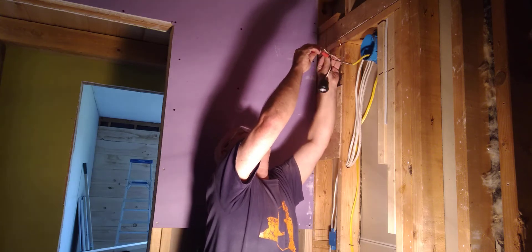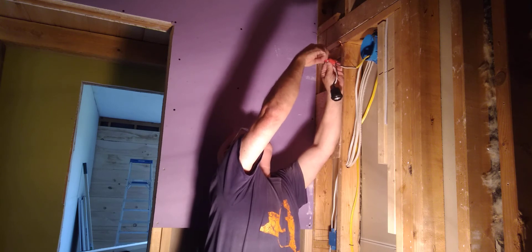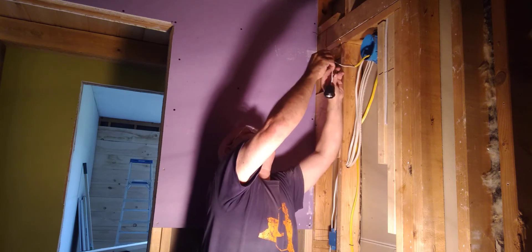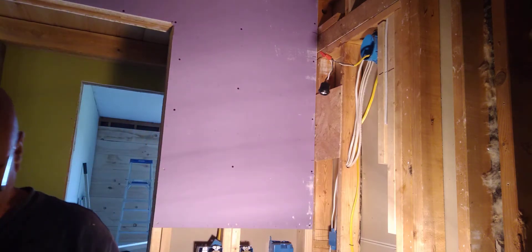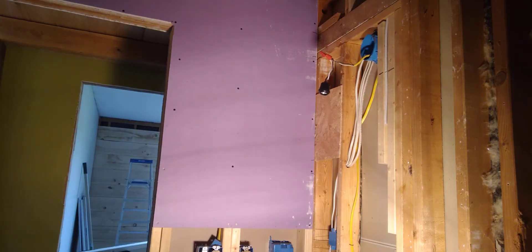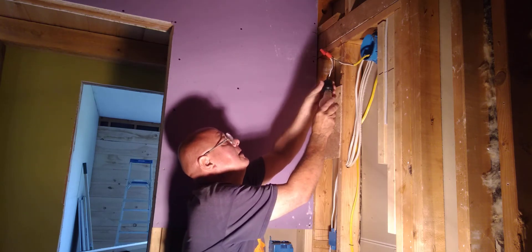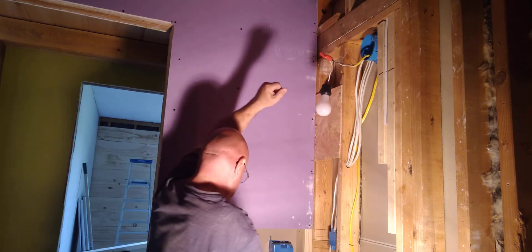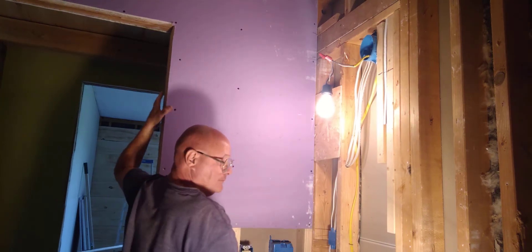So you just put the black on the black and the white on the white. And now there's work light.